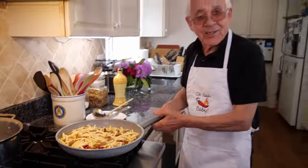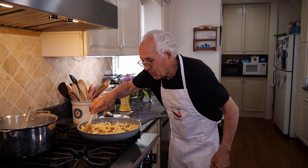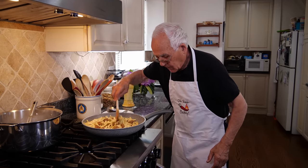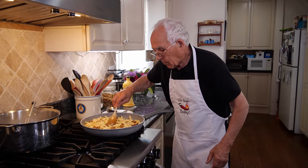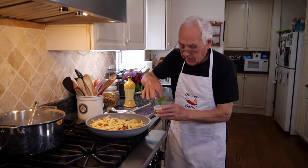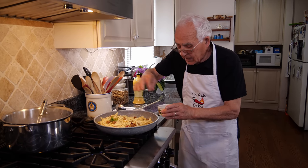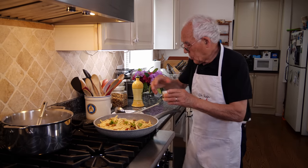Nice and sauté — look how beautiful it's coming now. Beautiful. I don't think I need the water, it's coming nice. That's the way it's got to be. I got some fresh basil over here and we put it right inside.